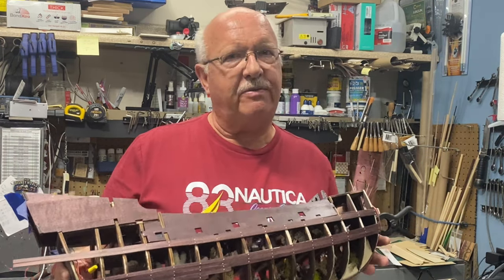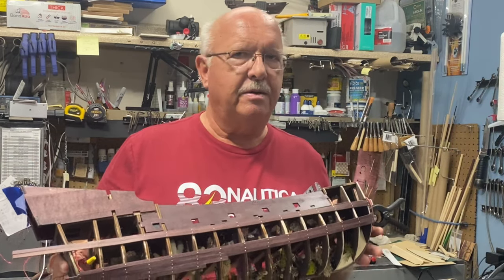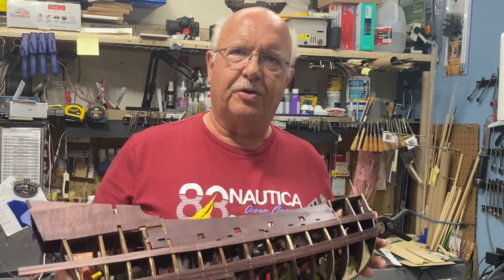I'm going to be doing a little bit of traveling over the next few weeks. I'll get a little bit more done on the boat, but it may be three or four weeks before you see me again. So let me take you on this journey for part eight.